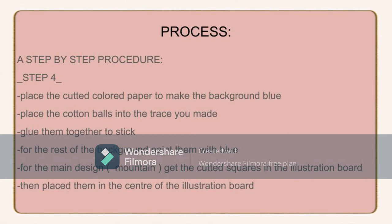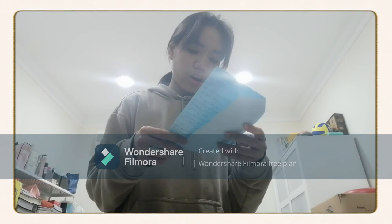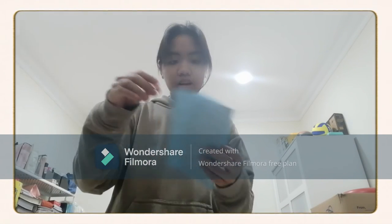For step 4, place the cotton balls into the traced area you made and glue them together to stick. For the rest of the background, paint it blue. For the main design — the mountain — get the illustration board squares and place them in the center. Place the cotton balls in the upper part of the illustration board so it gives the effect of clouds, with a river below and clouds above.